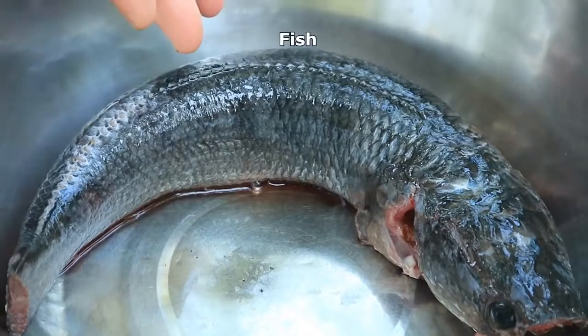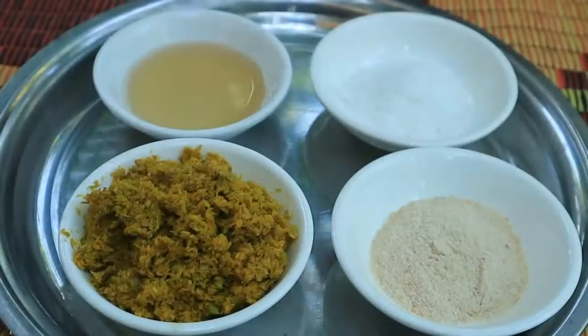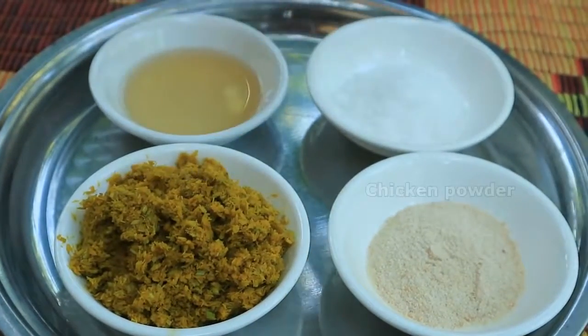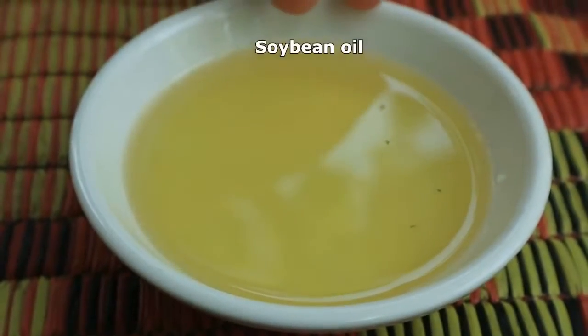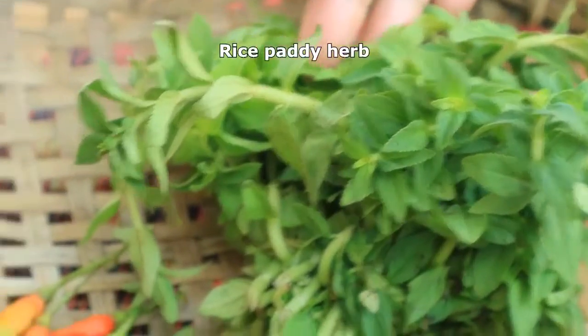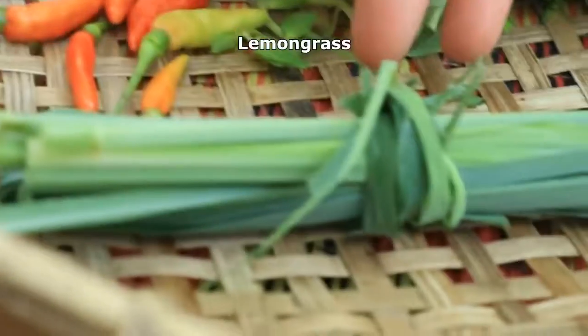Ingredients: snake head fish, pounding grocery, chicken powder, salt, fish sauce, soybean oil, rice paddy herb, chili, lemongrass. I would like to prepare the watermelon first.